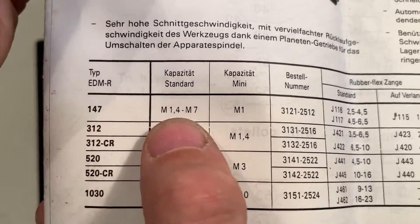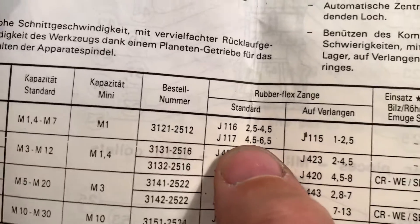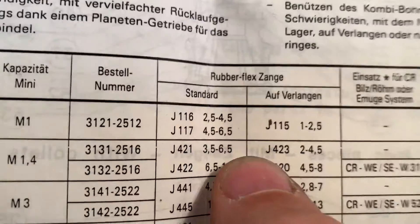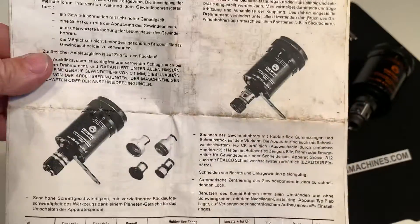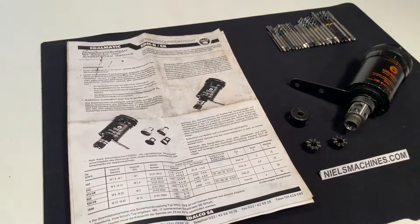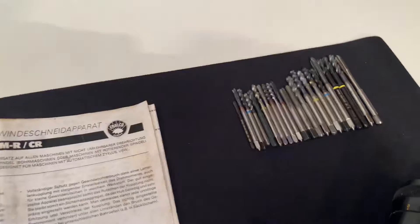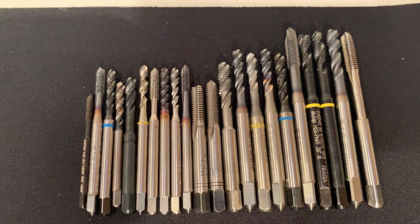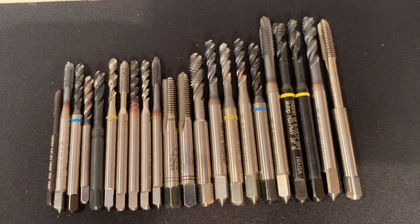This is the smallest collet here and it is included. This one is not. There are a couple of thread cutting irons included with this set.